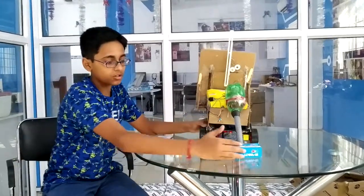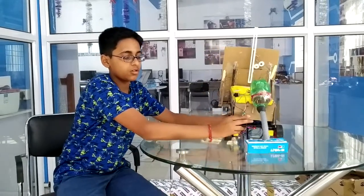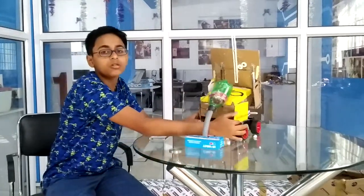Like, if this is a — imagine this is a road. When I do this, it will not be sucking the dust here. Like this. So that this will be able to clean the road also.